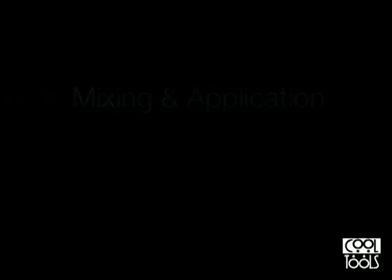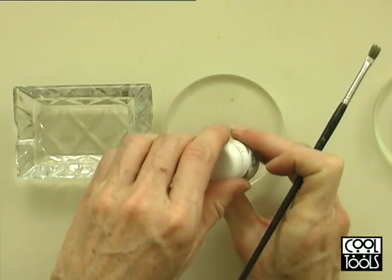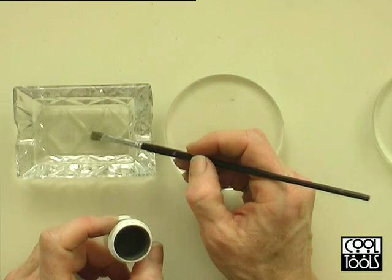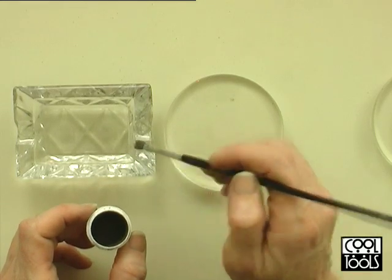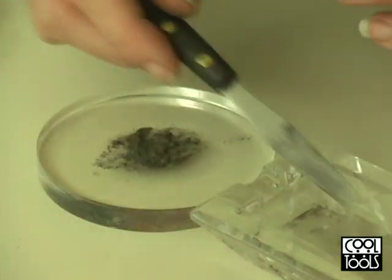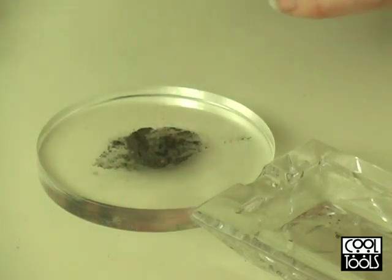To mix the Accent Silver I use a flat paint brush and a mixing disc, and a little dish with distilled water. First I need to wet my brush. I set it in the water and allow it to soak up the water completely. Then I dip the wet but not dripping brush into the Accent Silver powder and get a little scoop of it. I want to add a couple of drops of water to that and just mix that in with my brush.